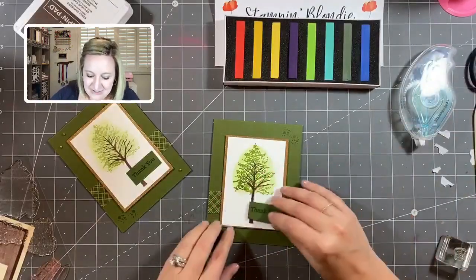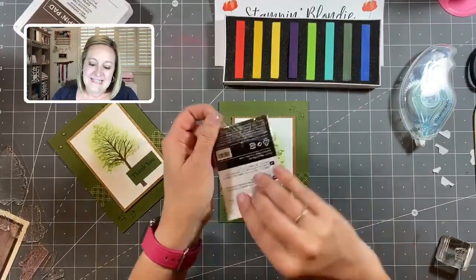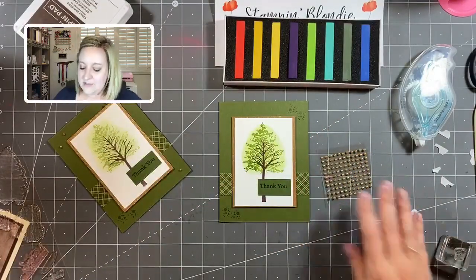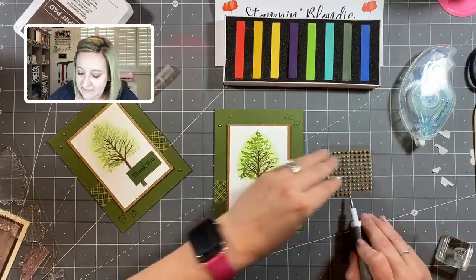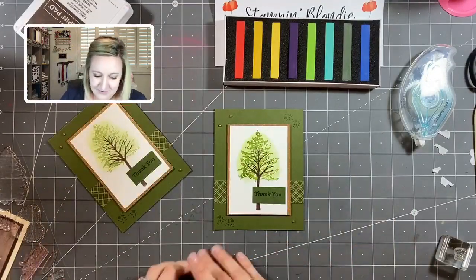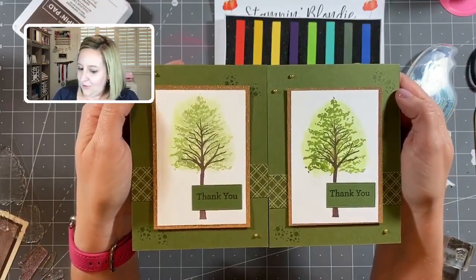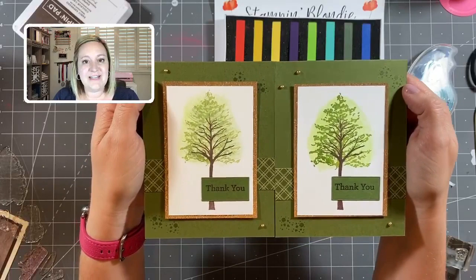We've got our Stamp and Seal on the back of the die cut and we'll add embellishments. These metallic pearls from the annual catalog come with a sheet of silver and a sheet of gold, all the same size. I'm just going to use three pearls on the sentiment piece. Here is our first project featuring the chalk pastels — they always have a slight variation each time you create with them, making a really fun, easy shaded effect for your projects.